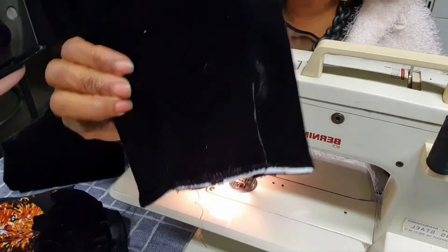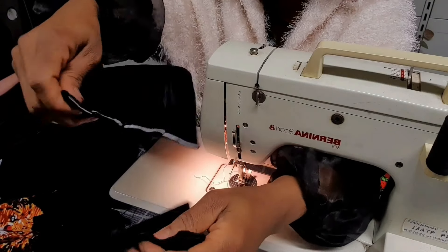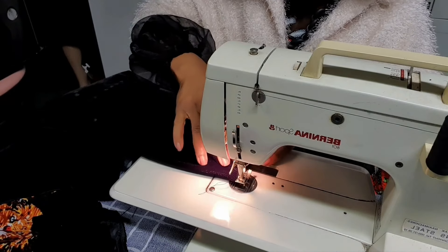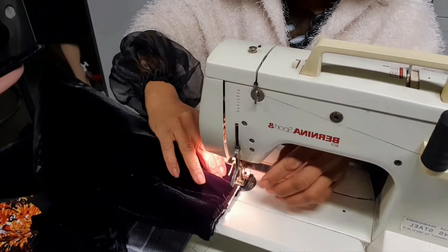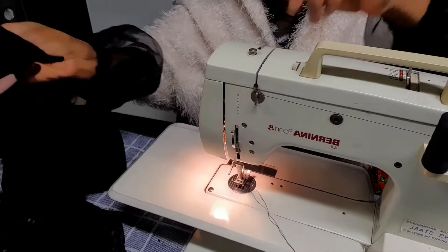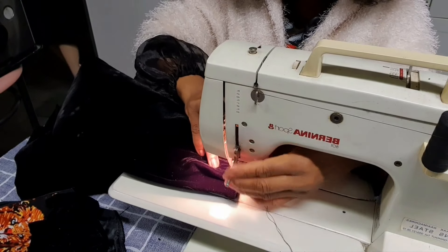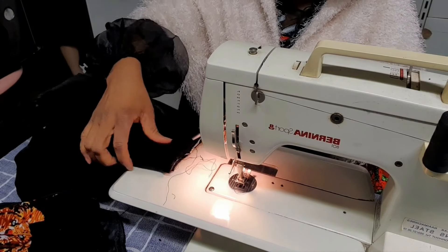Do you see the pleats? Now the next thing is to take the normal sleeve — the one that goes on the shoulder to make it tight — and place it here. I'll also use zigzag stitch to hold it so it will be easy when fixing it to the blouse. I use zigzag to hold the two sleeves together so attaching with thread and needle will be easier.